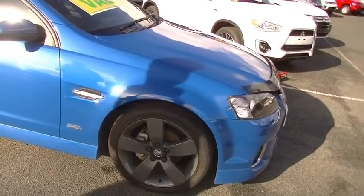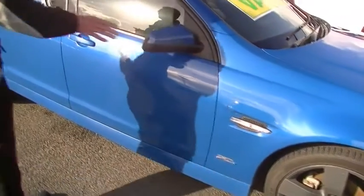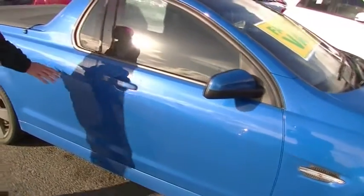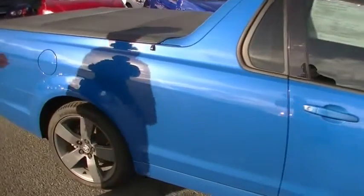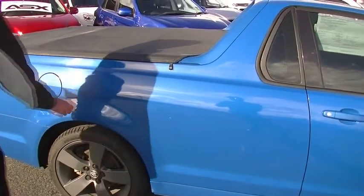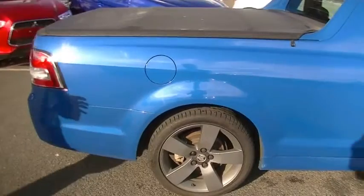It is the Z series as well, this SV6. Really good tread on the tyres. Colour-coded exterior mirrors and colour-coded door handles. Just overall, the presentation is in really good order. There's a really minor little mark just on that panel there. The rear alloy wheel is unmarked as well.